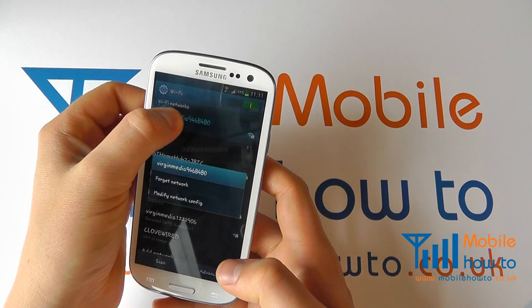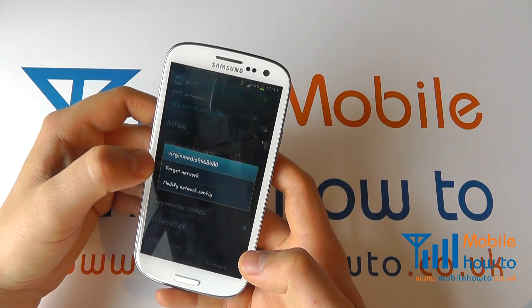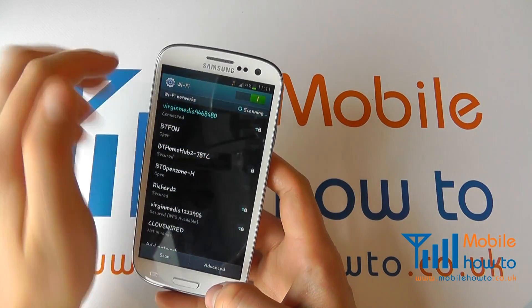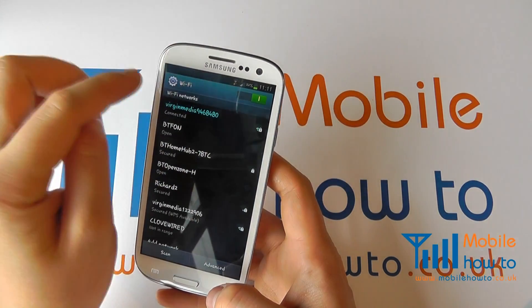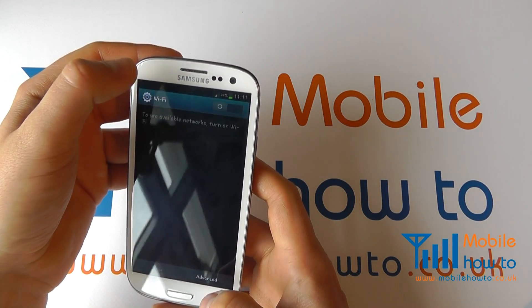I can tell the phone to forget the network by pressing and holding and clicking Forget Network, so if you want to delete it off your device. I can come out of that and I can switch Wi-Fi on or off through the icon at the top.